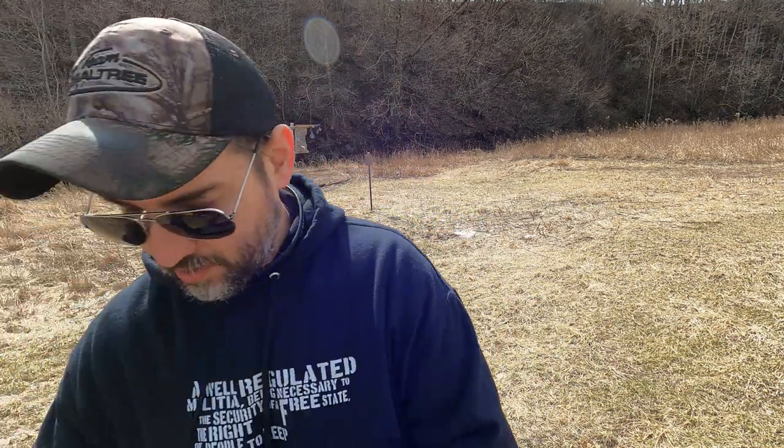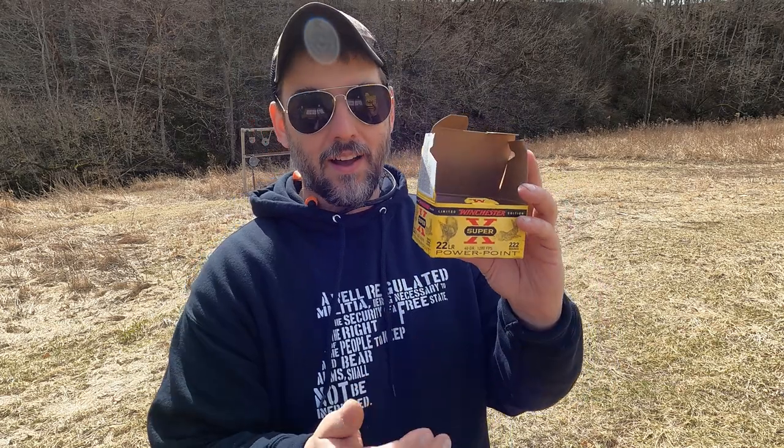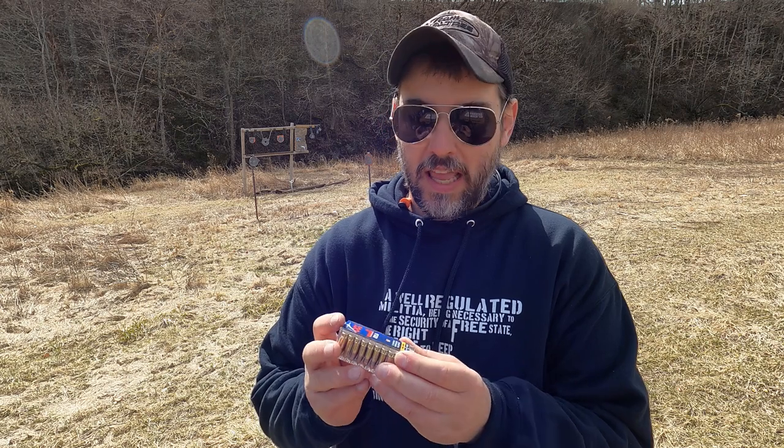We've got 16-round mags loaded up with some cheapy ammo. We got this Winchester Super X 40-grain PowerPoint — basically real cheap. And then we've got some CCI Velocitor, 40-grain small game stuff. We're going to shoot some of that too — that should work no problem. We did have just a couple of hiccups yesterday; I think probably operator error on my part. But we're going to shoot some steel and just have some fun with it.